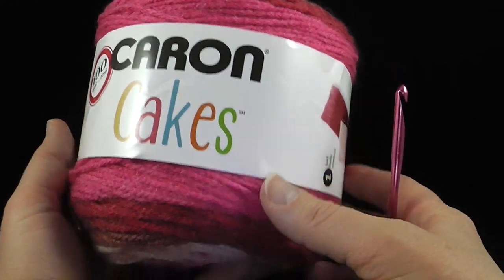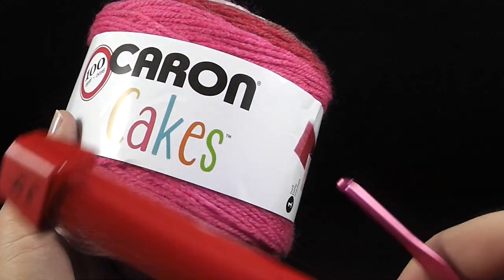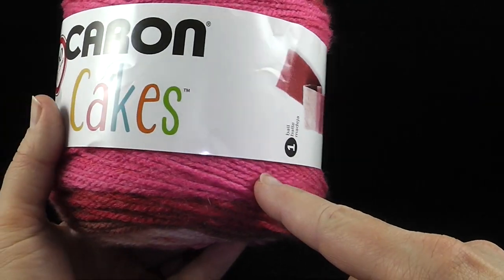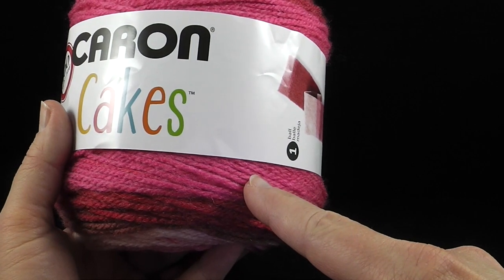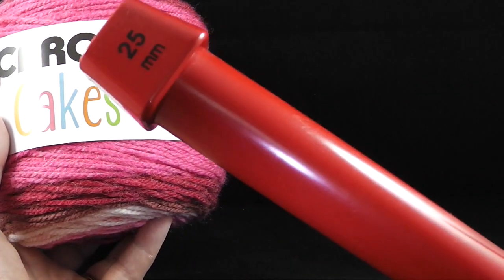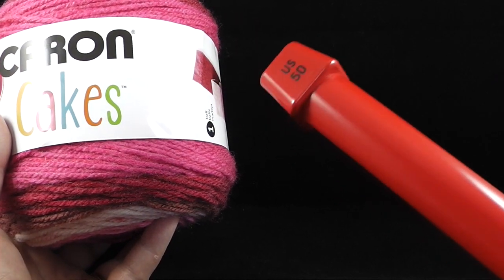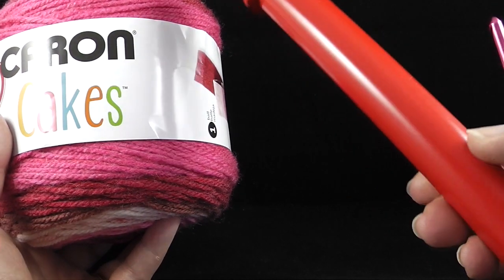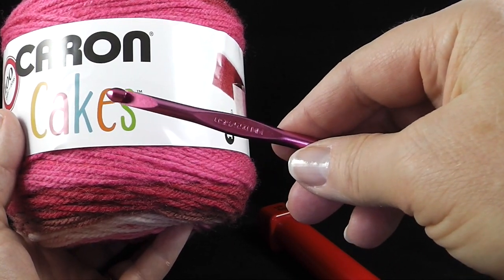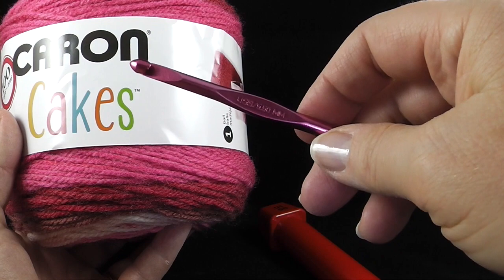Hi, I'm Bonnie Barker with BonnieBayCrochet.com and today we're going to learn how to make a broomstick scarf. To begin, I'm going to be using Caron Cakes acrylic yarn — it's worsted weight, but you really don't need to have this. You can use any kind of worsted weight from your stash. I'm also going to be using a 25 millimeter knitting needle, also a US size 50. You only need one. And I'm also going to use a size I or 9, or 5.50 millimeter crochet hook. Let's go ahead and get started.